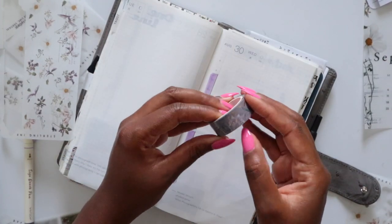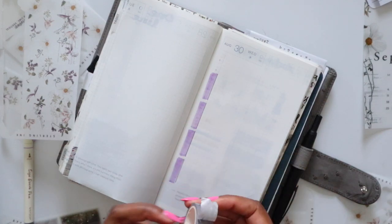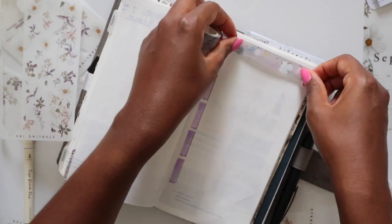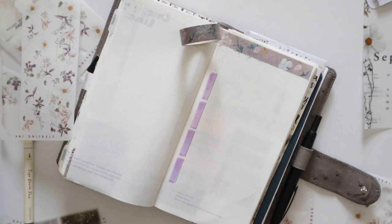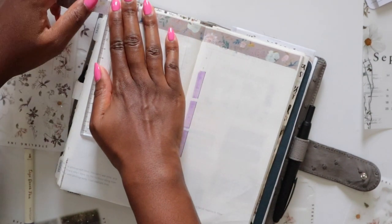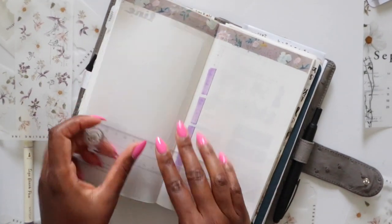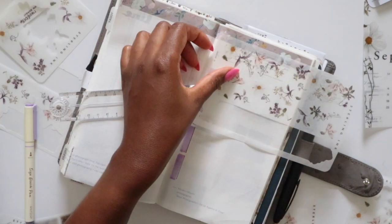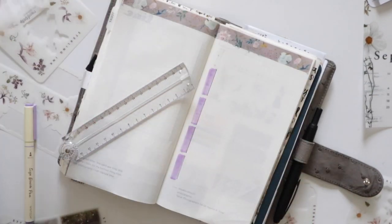I always struggle every single month with where to put the header or washi tape — it's always a big conundrum. I think I want to put down this purple floral washi first because I want it there more than I want the stickers. I'll get this down first, then decide on sticker placement. Looking at it now, the floral stickers next to the floral washi — I don't like it, so I'm not going to do that.